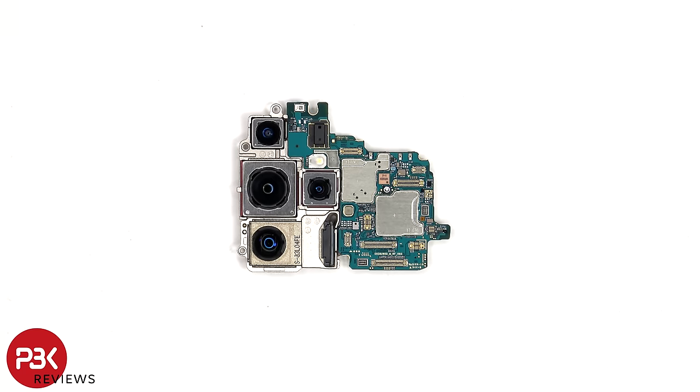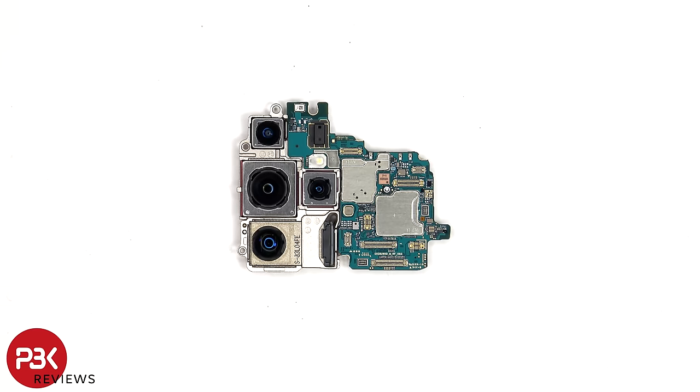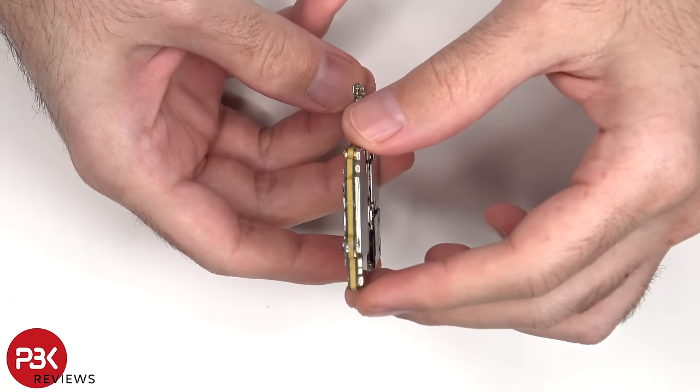There's a secondary microphone on top, the laser autofocus, and the LED flash. This main board is also a multi-layer board design.